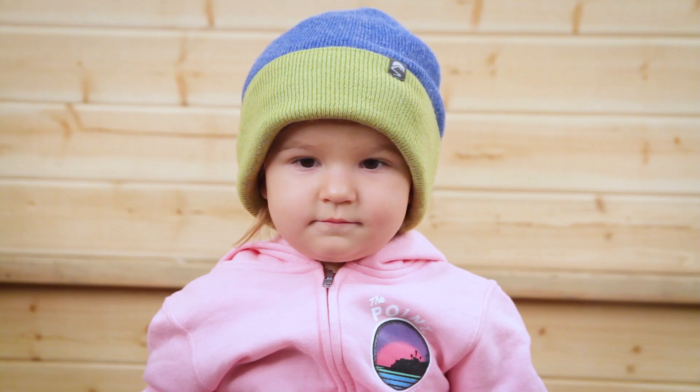Hi, I'm Natalie from Sunday Afternoons and today I'm going to introduce you to the Kids Comet Beanie.